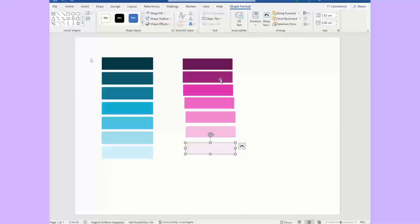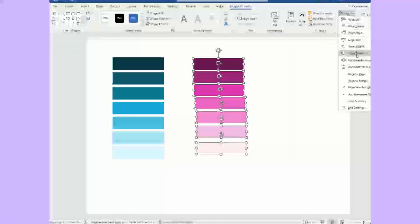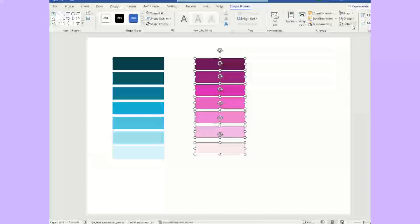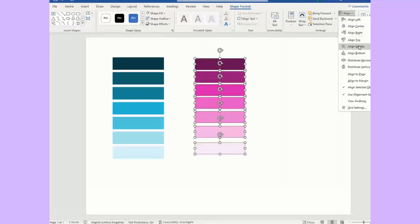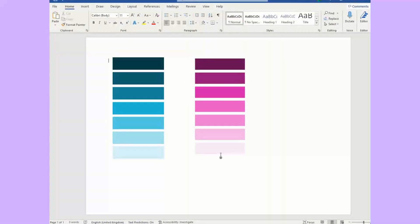Now we need to align it to make it look like a paint swatch. Hold down the shift key — that's in Word — so you've got them all highlighted. Then go to align, align them centre, and then distribute them vertically. And there you go — your own personalised paint swatch.